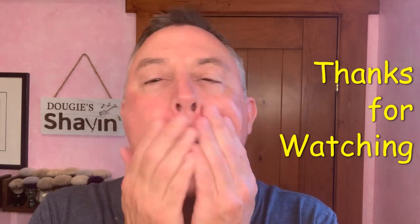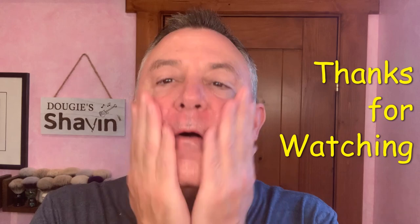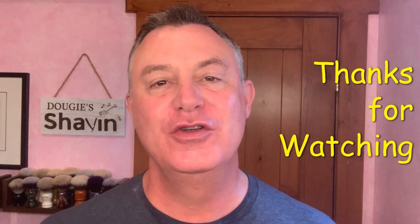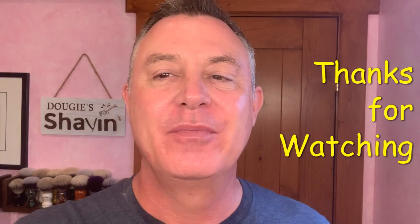Got the matching splash — going to be smelling good today, just to go out and cut the grass. It is what it is, folks. Now I'm getting the bergamot and the neroli out of this. Great feel with this splash — it's amazing. Thank you so much for joining me on my channel. I hope you guys have an awesome day and I will see you again real soon on Shave Tech and Dougie's Shavin'. Thank you so much for joining me.